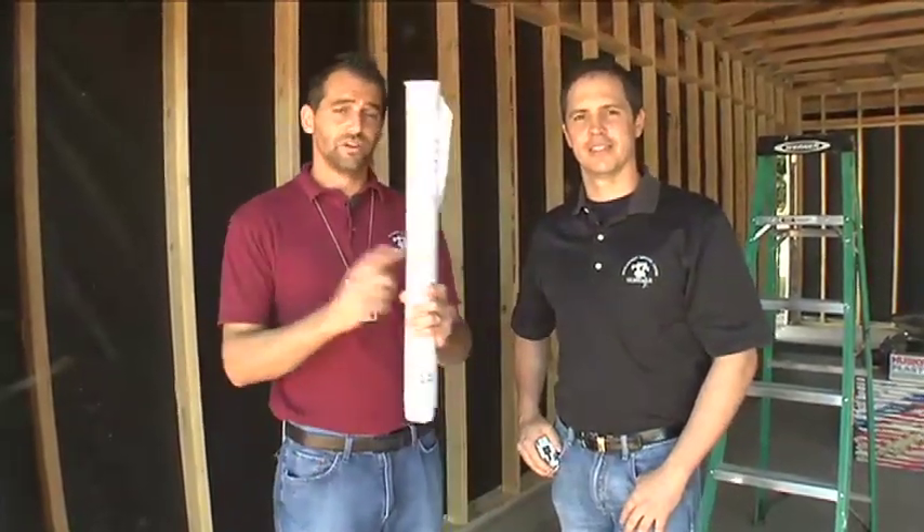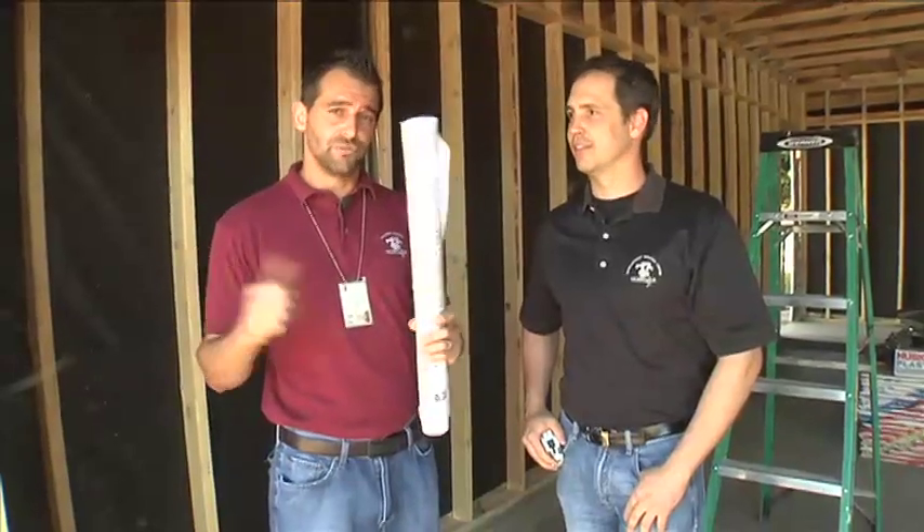Welcome to What To Expect When We're Inspecting. I'm Randy and this is Adam. Today we're here to do an inspection on a 3rd car garage addition. We'll be looking at framing, strap, shear, and roof deck nailing. And remember, have your approved plans and permits on site before you call the inspection.